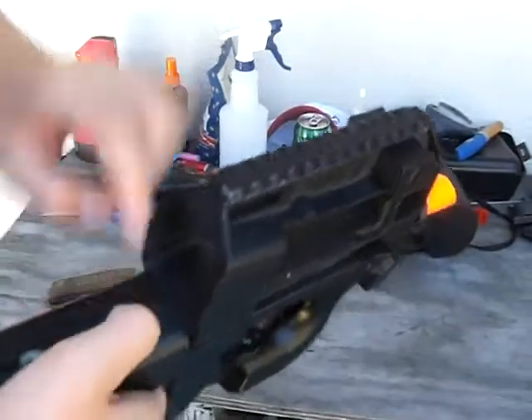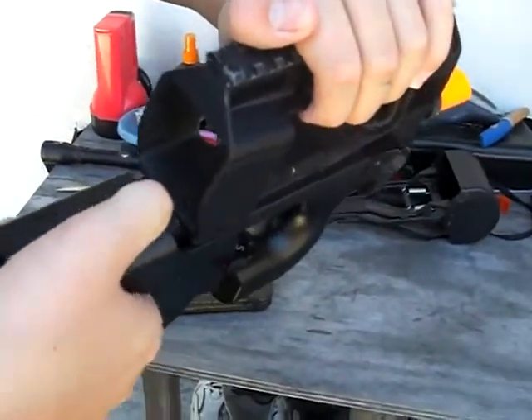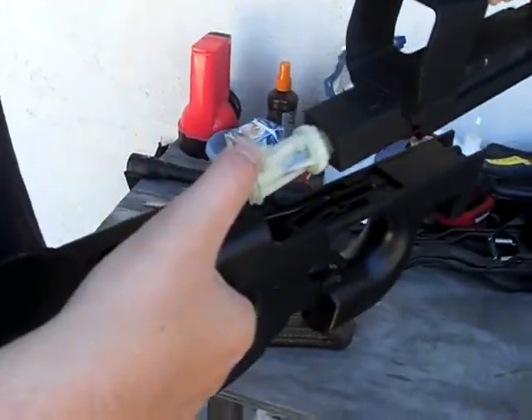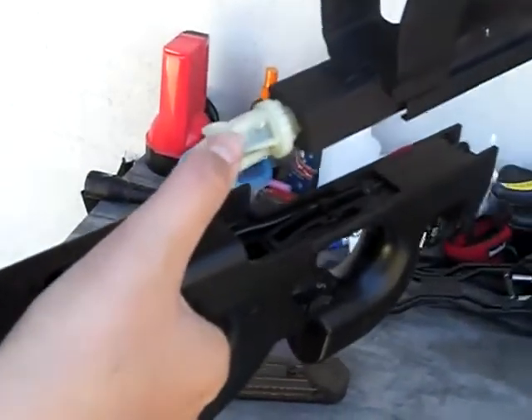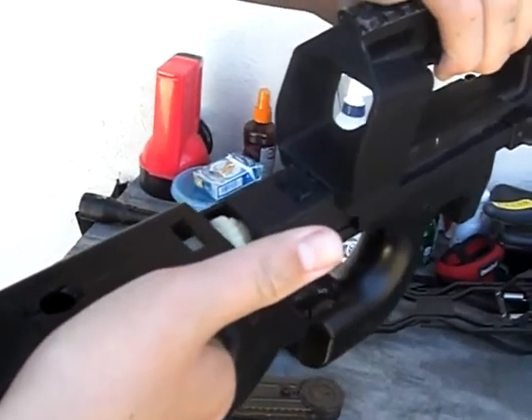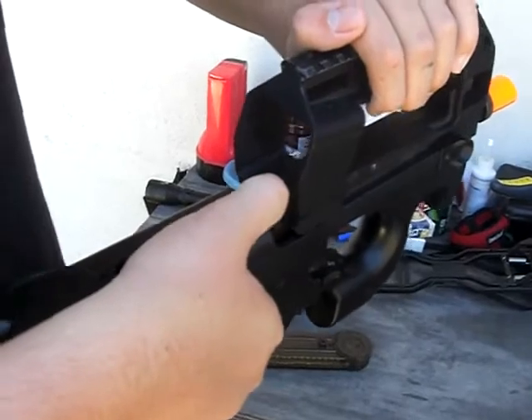You could take this apart — there's a button right here. The bad part is this is the hopper, where the BBs go in. It's plastic, so if you get it wet it could break. They do have parts for it — you could replace it with metal ones, I think.